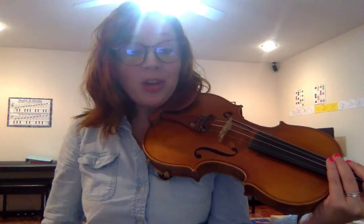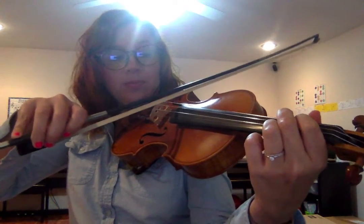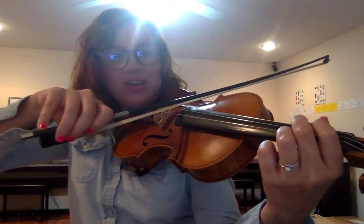Let's practice the two octave B-flat major scale. We're going to play pepperoni pizza for each letter. I'll play the note and then you can play after me. We're going to start with B-flat. Here we go.